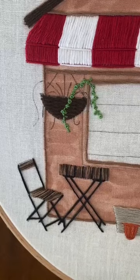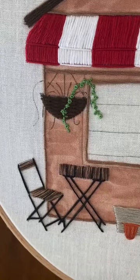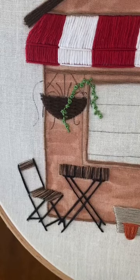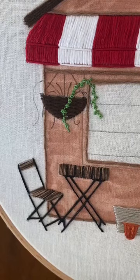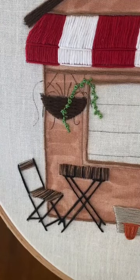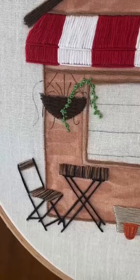Let me know if you have questions once you get working on this. You can use French knots or colonial knots — I would still use two strands even for colonial knots, I wouldn't do three. One or two strands, same with the French knots. Alright, have a good afternoon and I will see you back here tomorrow!